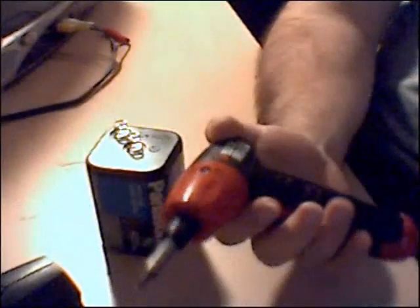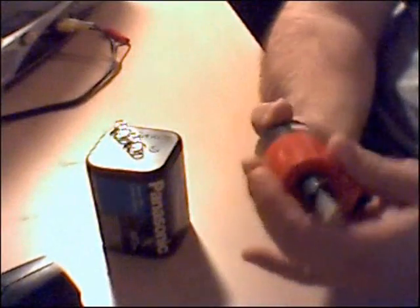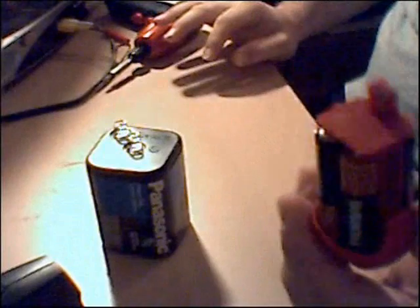Now, what else runs off of 6 volts? A little drill. Actually, it's 4 AA batteries.